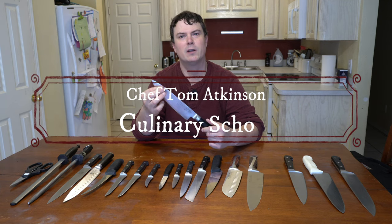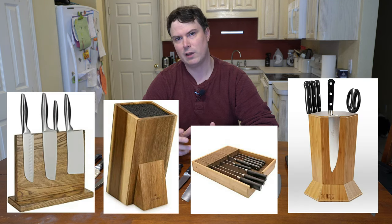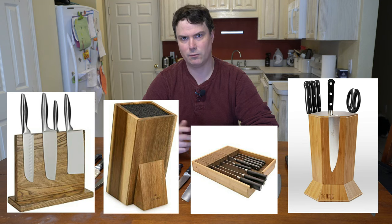Hey guys, it's Chef Tom here. Today we're going to talk about the perfect knife set for you. I was recently asked by a friend what kind of knife set should I buy? My answer is: buy the knives that you need when you need them. When you buy a knife block set, the price is distributed throughout all those knives, and some of those knives you may never use. My solution is just to buy the knives that you need as you need them, and you can buy a universal knife block that will fit nicely with your style and the space that you have.